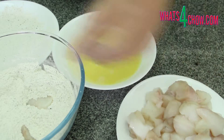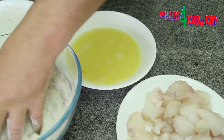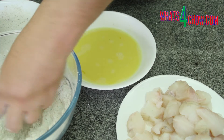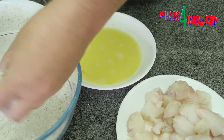Drop six to eight pieces of fish into the seasoned flour and toss them to coat. This dries the surface of the fish in preparation for the egg. Transfer these to another platter and continue until all of the fish has had its first coating.